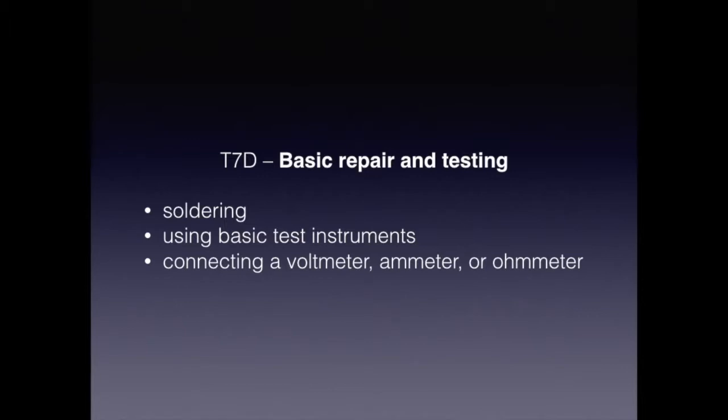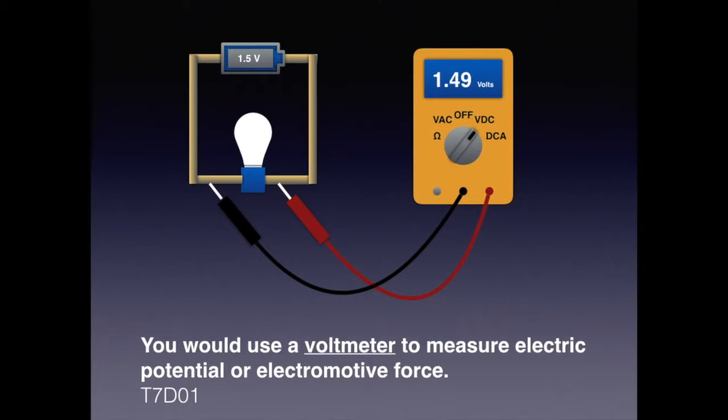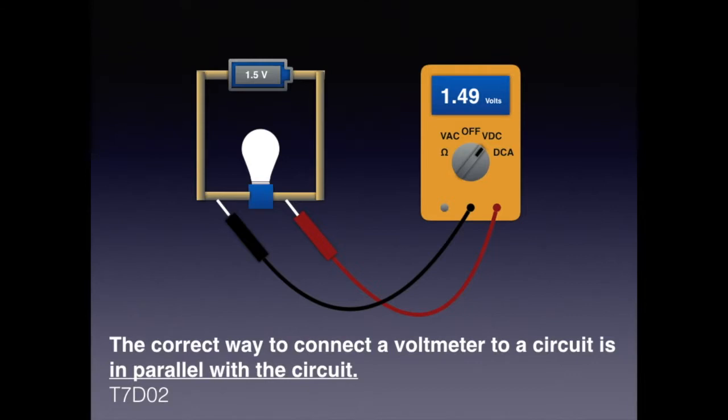In this section we're going to go over the basic repair and testing of equipment, which involves soldering, using basic test instruments, and connecting a voltmeter, ammeter, or ohmmeter to a circuit. For the exam, know that you would use a voltmeter to measure electric potential or electromotive force. The correct way to use a voltmeter is to connect it in parallel with the circuit — we measure voltage in parallel with the battery and in parallel with the light bulb. For the exam, know that the correct way to connect a voltmeter to a circuit is in parallel with the circuit.